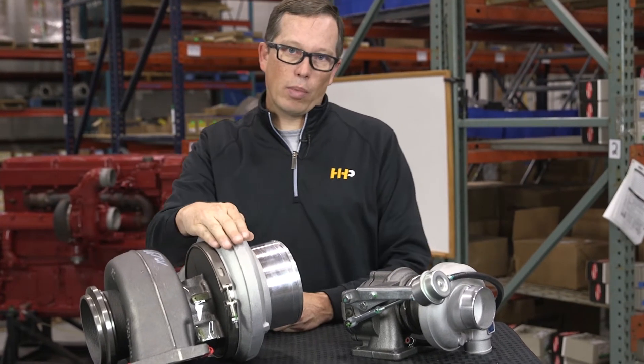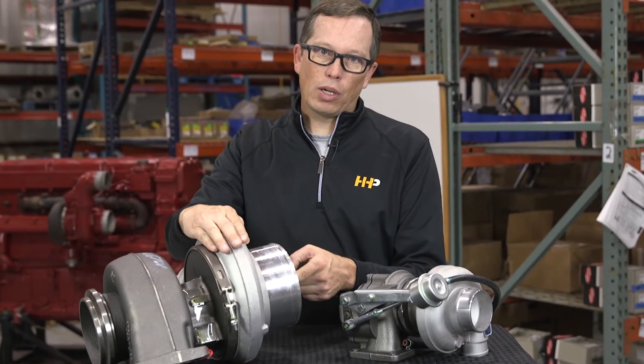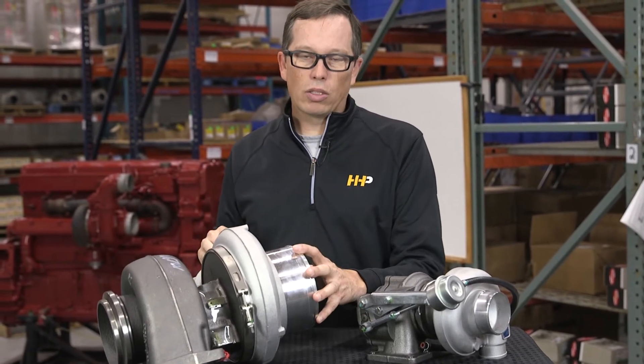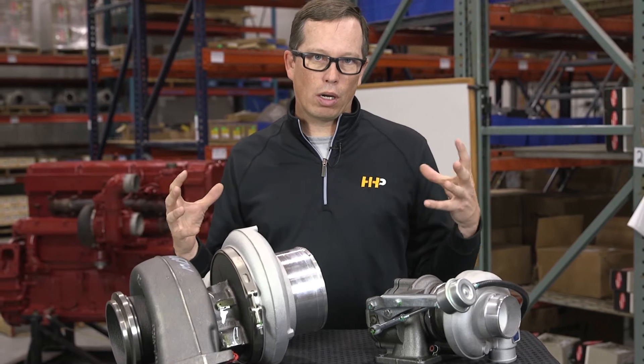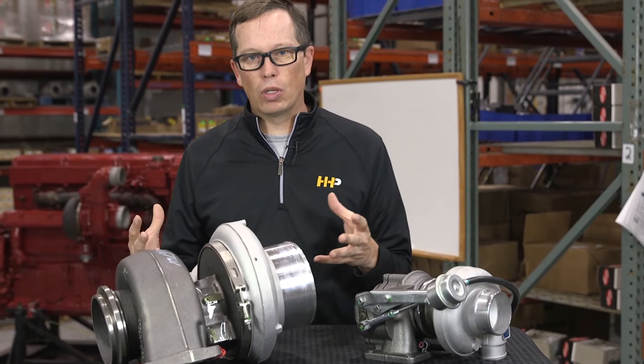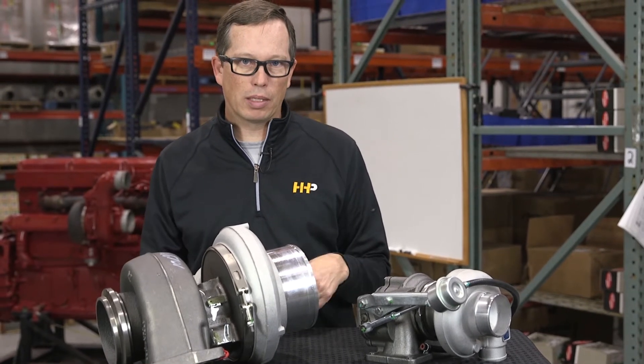Some turbochargers also have coolant running through them to keep that center section cool. On the other side — this is where the money is at — you've got your compressor housing and compressor wheel. This is the side that takes fresh air, compresses it, and introduces it into your cylinder head to help your engine run as well as it possibly can.